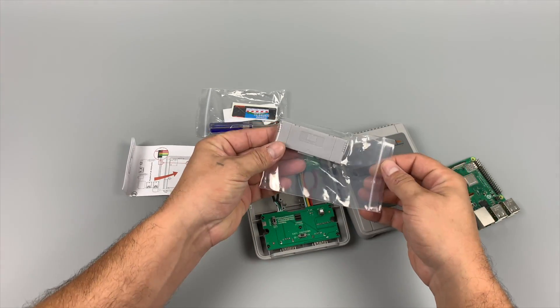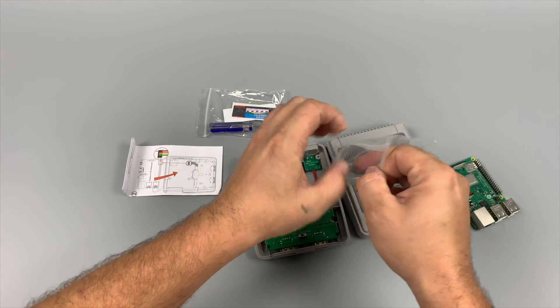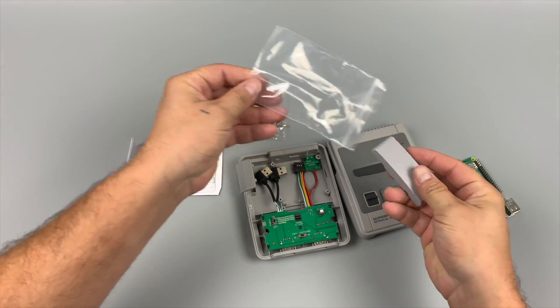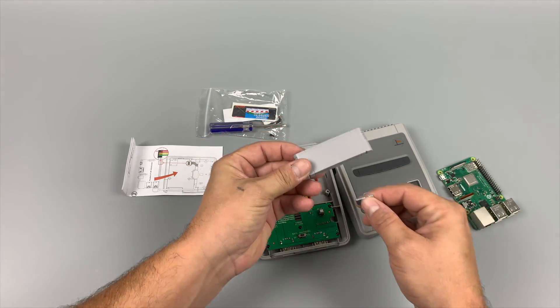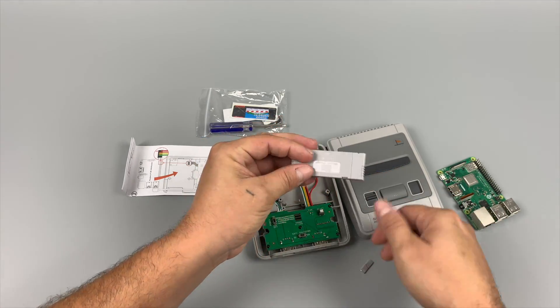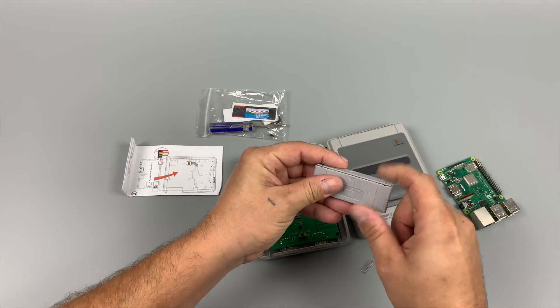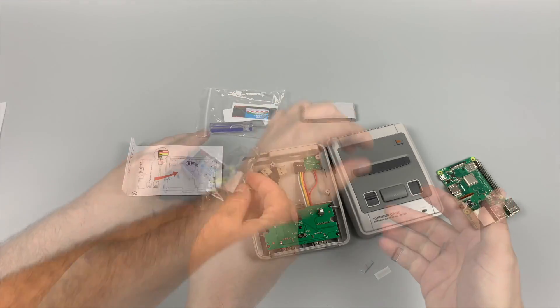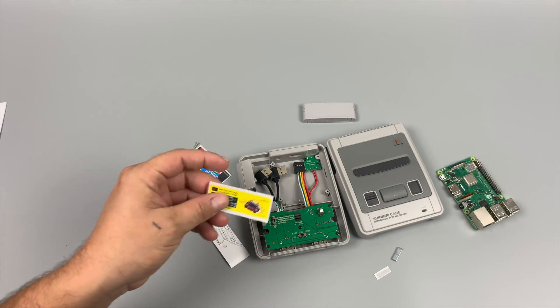So inside of the box, you're obviously going to receive the Super Pi case, all of your screws, a screwdriver, and the new cart. If you purchase one of these and you don't immediately see it in the box, just check the console itself — mine was located inside of the SNES. These carts attach to the top of the cases using a magnet, and it's really easy to install. They sit on there really nice and flush, and they also include cart art, but you could design your own if you really wanted to.